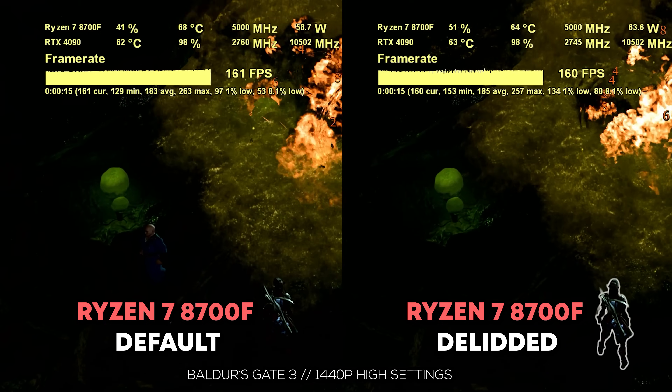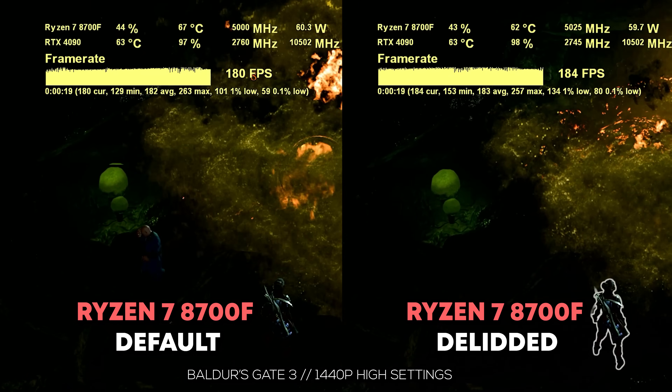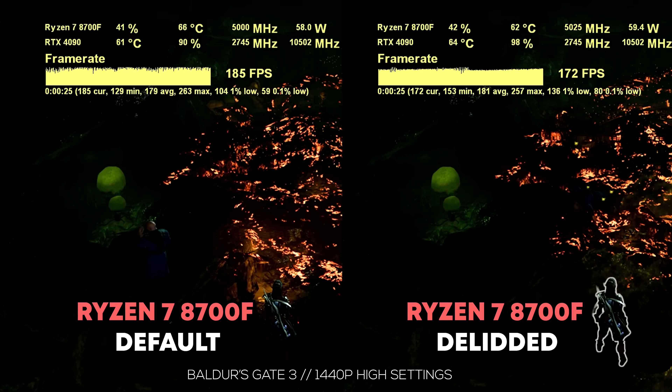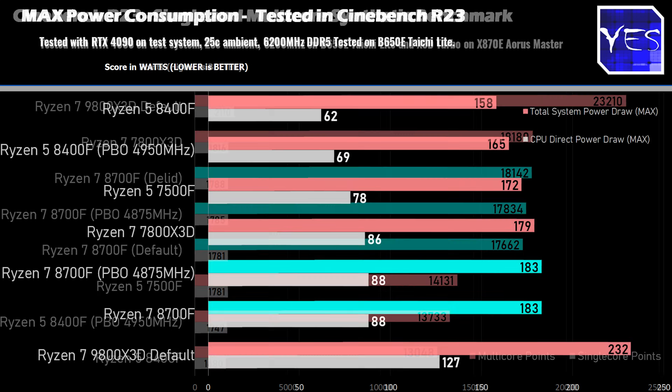However, the frequencies — this was a weird one too — because after we did do the thermal paste change, we were getting an extra 25 megahertz in Baldur's Gate 3, and our Cinebench scores were also higher after the thermal paste change. After looking at these gaming numbers and these productivity benchmarks with the power and Cinebench scores, this is the biggest point.